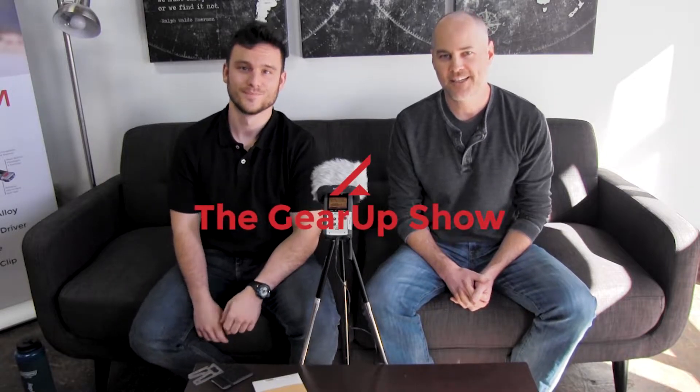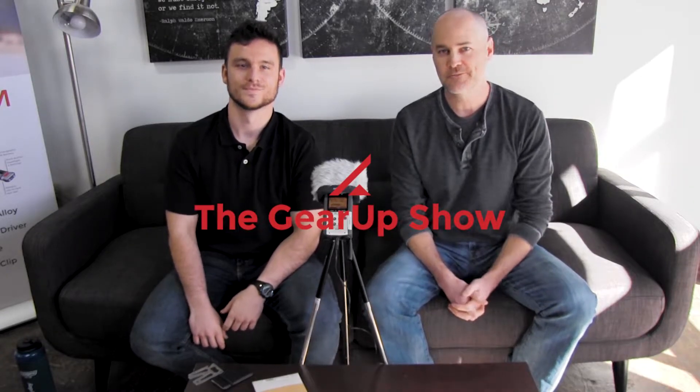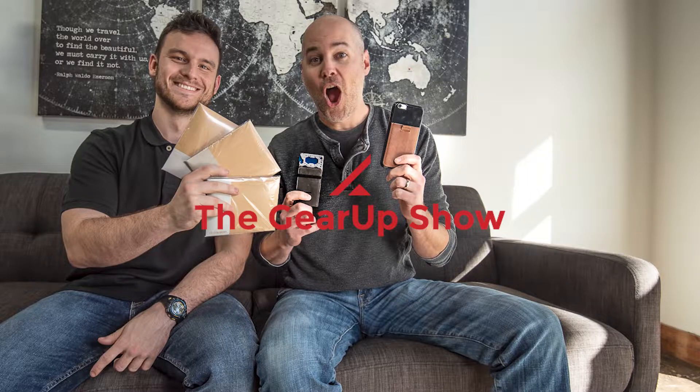Hey guys, I'm Mike. And I'm Aaron. And welcome to the Gear Up Show, where we talk about all things EDC.